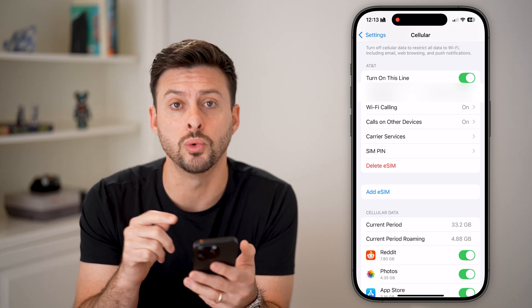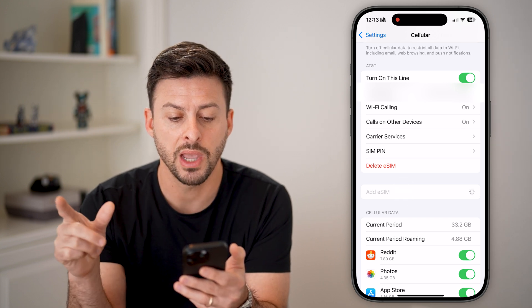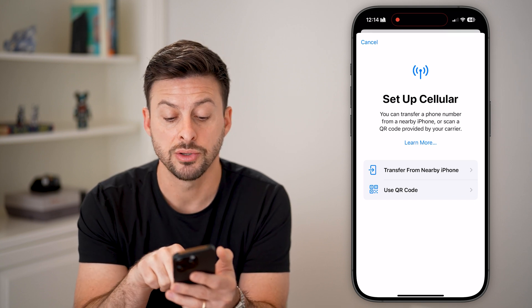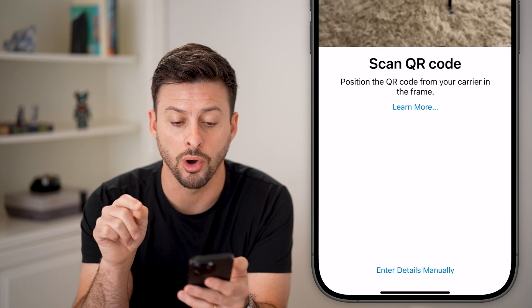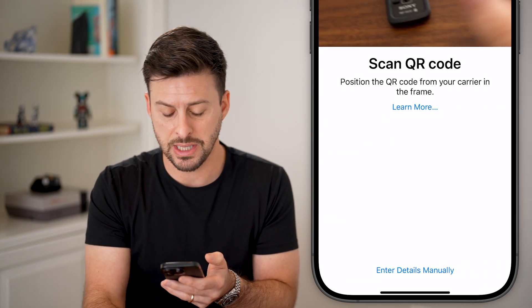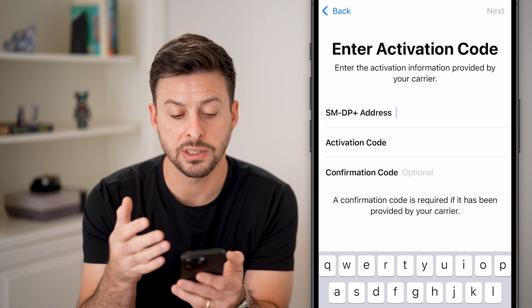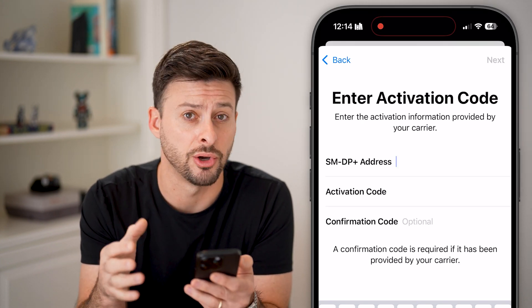You can always use a dual eSIM by tapping on Add eSIM. This will pop up with the ability to set up the new cellular plan. You can transfer from a nearby iPhone, use a QR code — if your carrier gives you a QR code you can scan it — or you can hit Enter Details Manually, which will ask you for the address, activation code, and a confirmation code if needed.